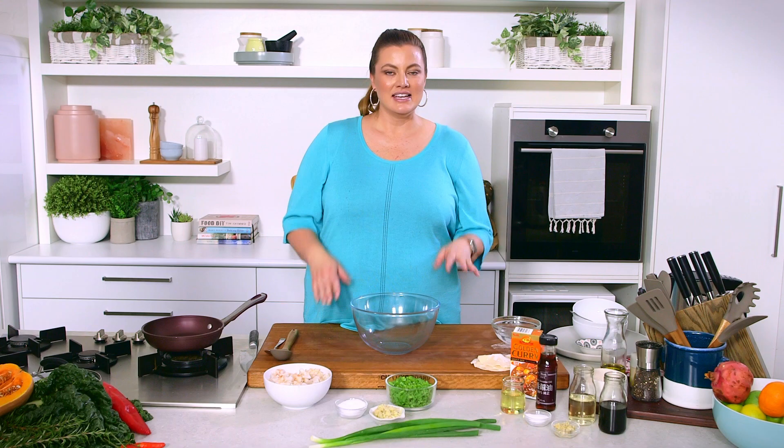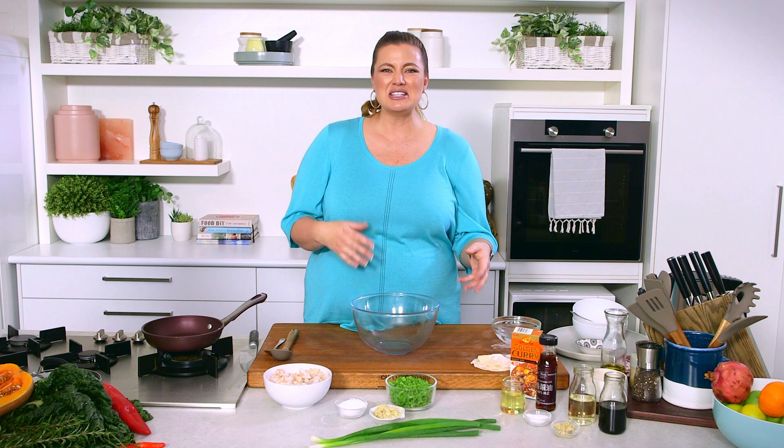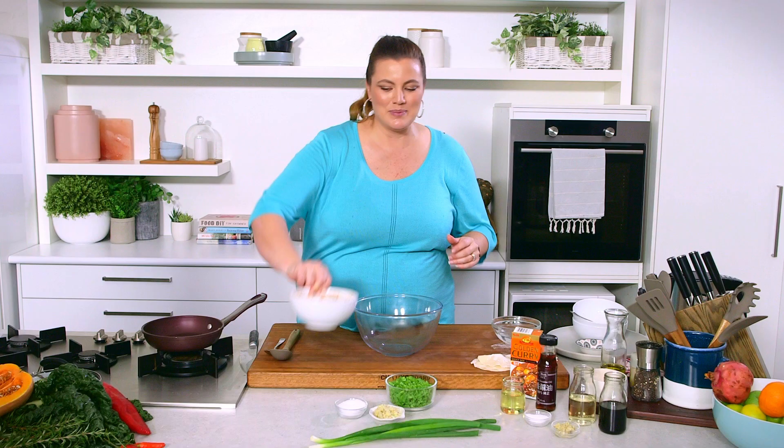Gyoza, or pot stickers, have become so popular Australia-wide, but I'm going to show you a couple of little tips and tricks to make them very tasty at home. It's actually quite a therapeutic process. I'm going to make a curry prawn dumpling here, so we'll get started on our filling so that we can fill our dumpling wrappers, and then I'll get started on the dipping sauce.